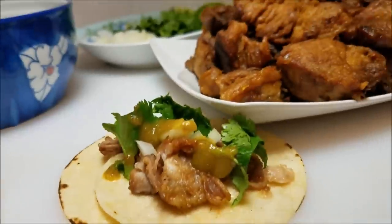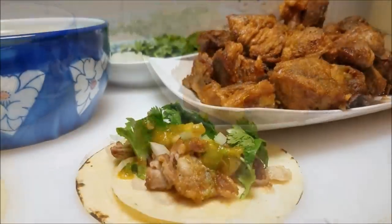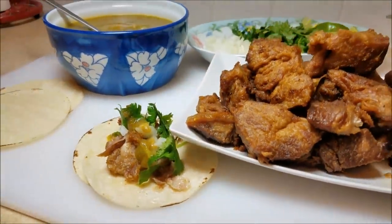I hope you give this recipe a try and I hope you like it. Thanks for watching. You can click on the video icons for more recipes, or click on my picture icon to subscribe.